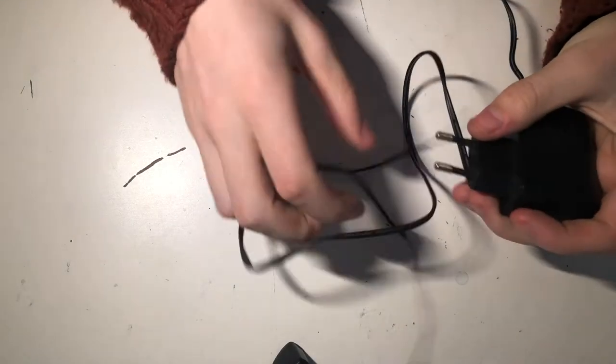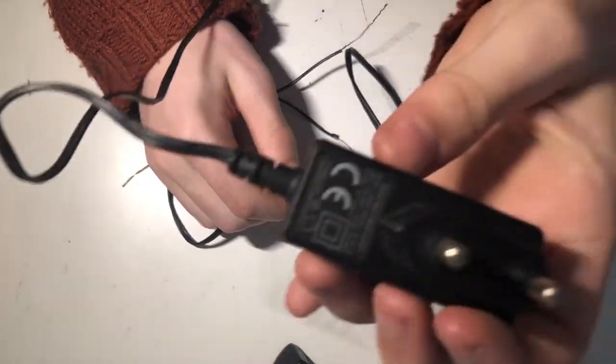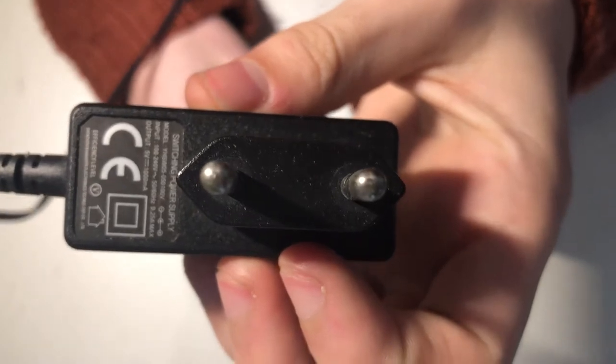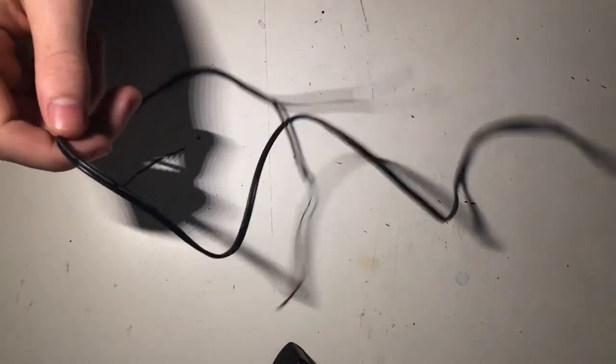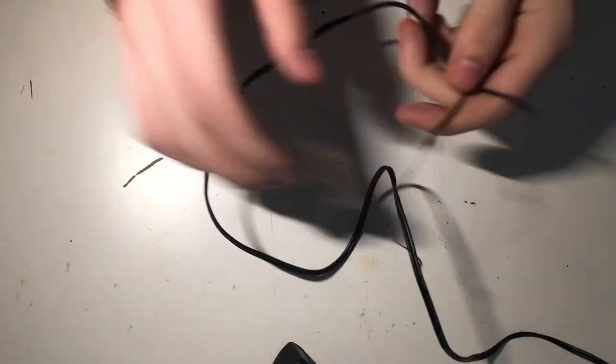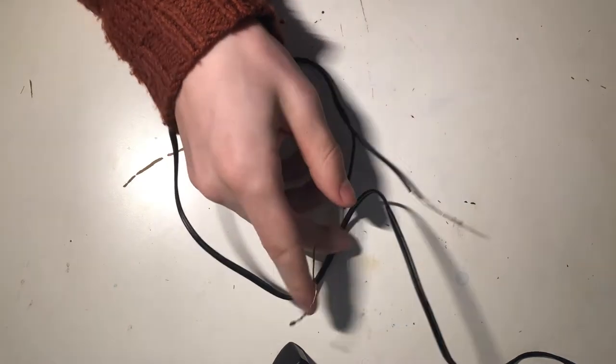Today I'm going to make sulfuric acid from copper sulfate and electricity. My source of electricity is one of those wall adapters. I exposed the two wires so there's copper exposed and it makes good contact. But you can't just use the copper wire, because at the anode it will dissolve the copper back and make your starting product again — copper sulfate — instead of making sulfuric acid.